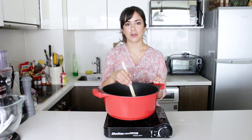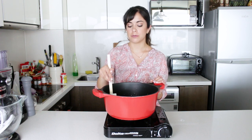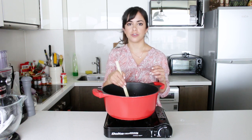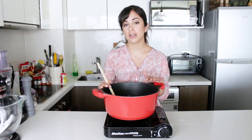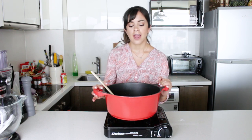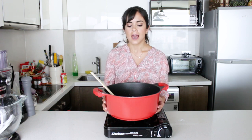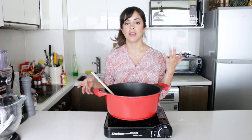Now I'm going to make the manjar blanco, which is the caramel we're going to fill our sugar cookies with. Manjar blanco, like I've said before, is like the Peruvian dulce de leche — really similar in texture, but the taste is quite different. What I have here is equal parts of evaporated milk and condensed milk. You may be thinking that's a large pot for that amount of milk, and yes — that's because I want it to happen faster. This takes about 20–30 minutes, and I want as much of the milk in contact with the bottom of the pan as possible to speed things up.